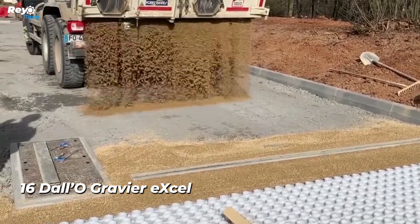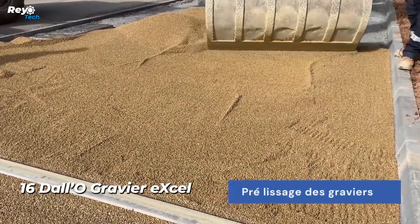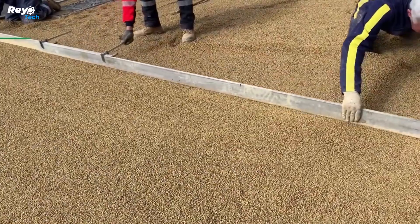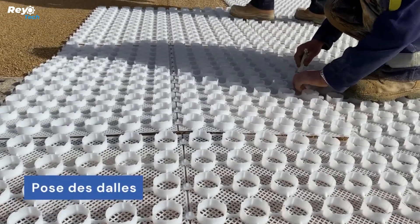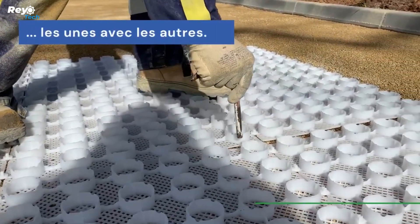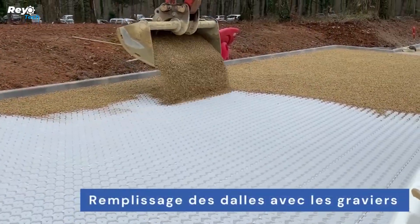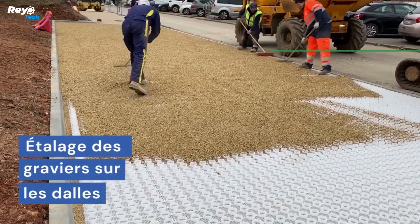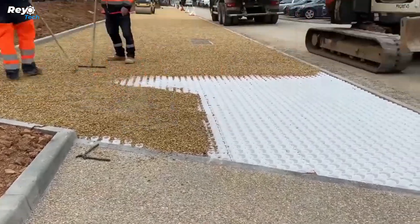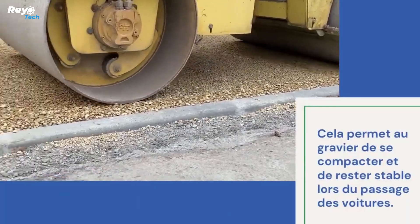Number 16: Dal-O Gravier Excel. According to data, the demand for gravel and sand is gradually increasing at a pace of roughly 5.5% per year. As a result, it is critical for pedestrian walkways, parking lots, embankments, and other landscaping features to have a long-lasting design. By stabilizing gravel and enabling water to travel through, these grids provide a solution, resulting in a smooth, puddle-free surface that is wheelchair-accessible. The standard tile size is 50 by 50 centimeters, with a mesh height of 2.5 centimeters and four 10-millimeter holes for attaching.